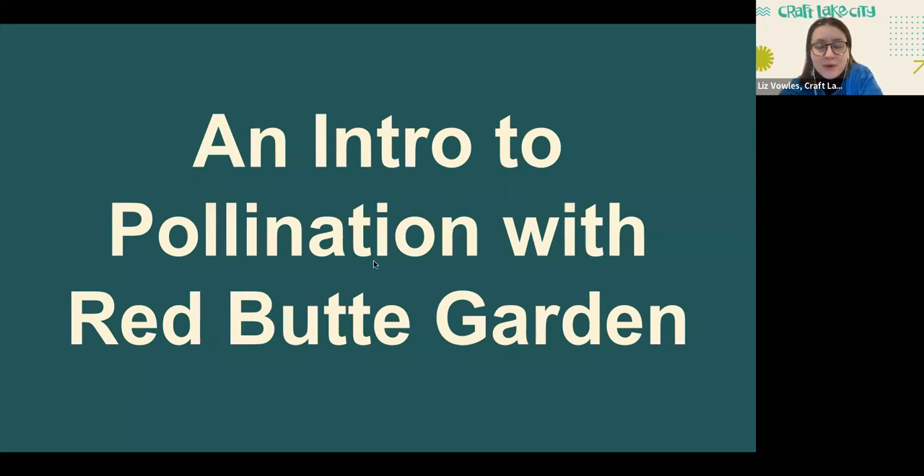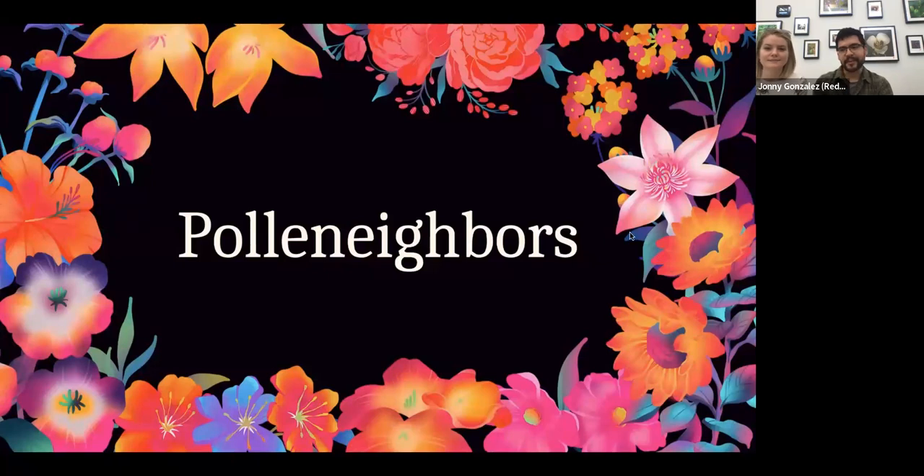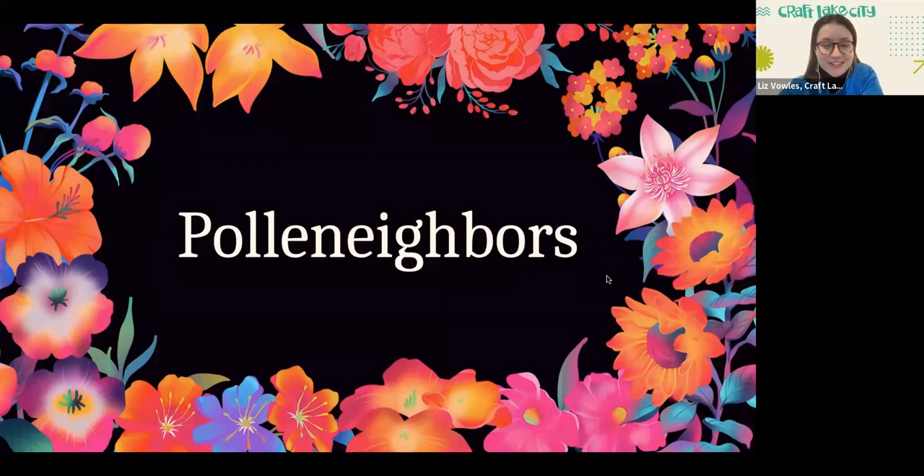Now to introduce Red Butte Garden and their team — they have a wonderful presentation for us to talk about the STEM component of this exhibition. We have Johnny and Jasmine here from Red Butte. My name is Johnny Gonzalez, and at Red Butte Garden I'm a scientist and educator. My background focuses on ecology and entomology. I'm Jasmine, the adult program manager at Red Butte Garden. I coordinate all of our adult workshops and classes, and we're actually working on a workshop with Craft Lake City that will hopefully be open for registration this spring.